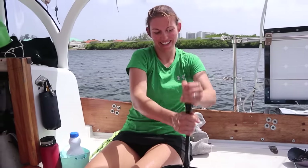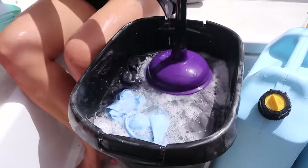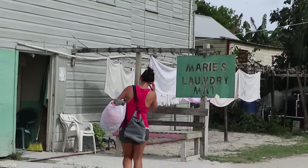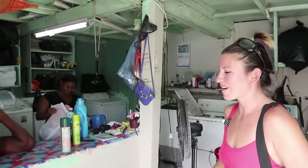As far as laundry, we found that doing it by hand on Atticus takes way too much time and water. In a lot of places we've been cruising it's really affordable to just take our laundry ashore, drop it off, and pick it up a couple days later — so that's what we do.